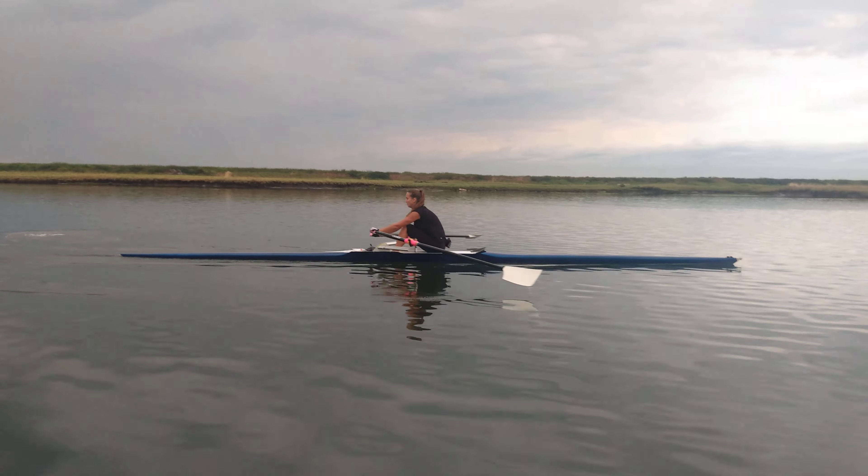Now we're going to smooth it out to more of a regular stroke, but we're still maintaining that legs, then the layback, then the draw. So legs — oh, the legs didn't finish there, did they? Legs. There we go. Legs, layback draw. Don't hold those legs off. Complete the legs.